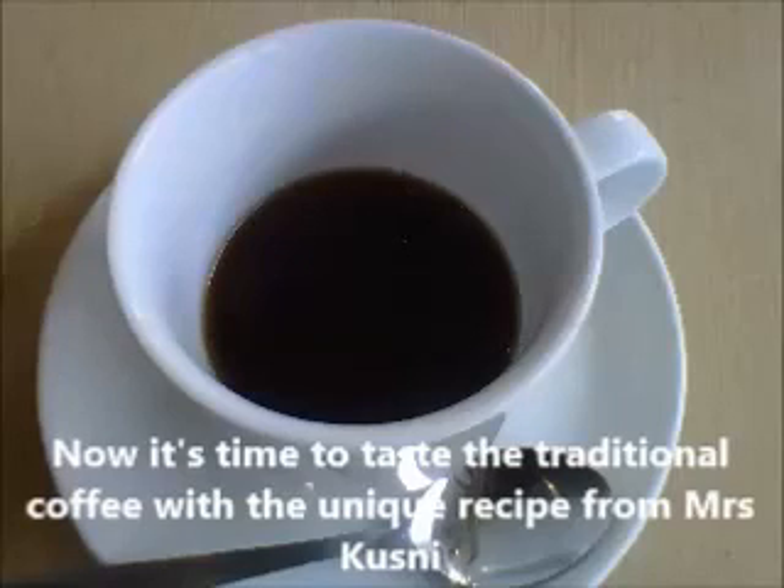Now it's time to taste the traditional coffee with the unique recipe from Mrs. Croft.